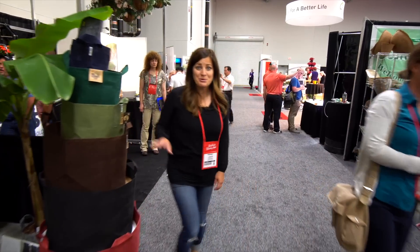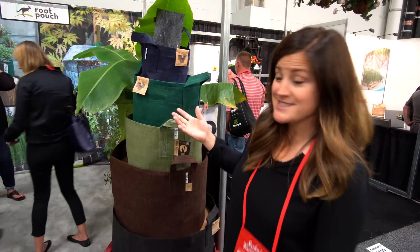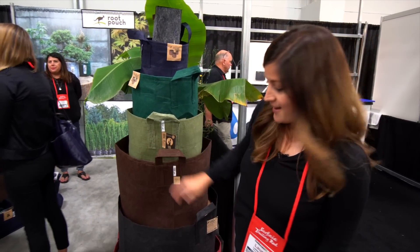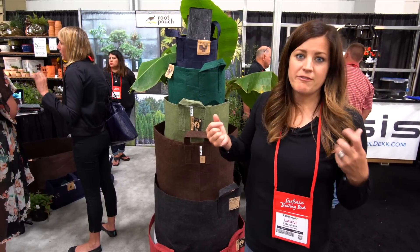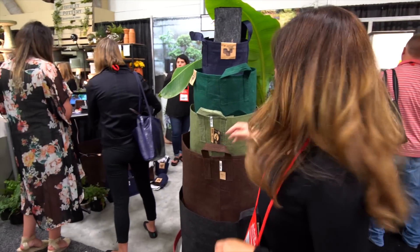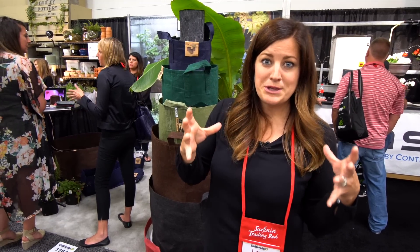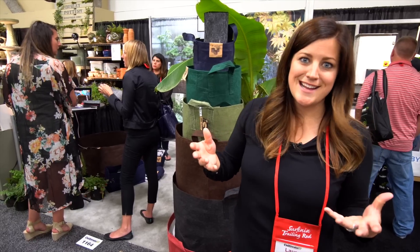I wanted to show you guys the Root Pouch booth, which we just recently uploaded a couple of videos where we planted up some of their pouches. They're really cool because they're made out of recycled plastic water bottles, which is such a great thing. I love that they're more designer - you've probably seen fabric bags for planting before that are mostly just charcoal gray or black, but these have more colors, more sizes, and most especially they have really shallow ones that are great for events and table tops, like for succulents.